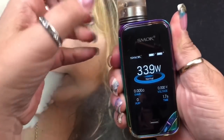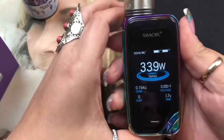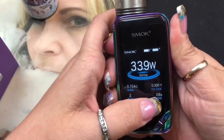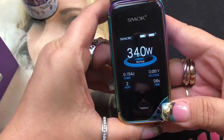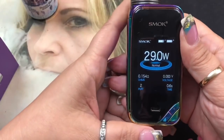When you press the fire button, you can see the seconds change and it shows your ohms. It shows how many puffs and changes with each fire. You've got your plus and minus buttons to increase or decrease wattage - it goes from 1 watt all the way to 225 watts.